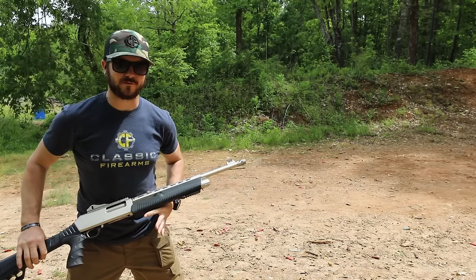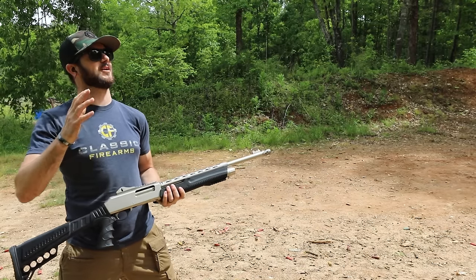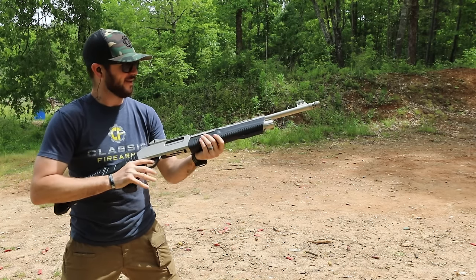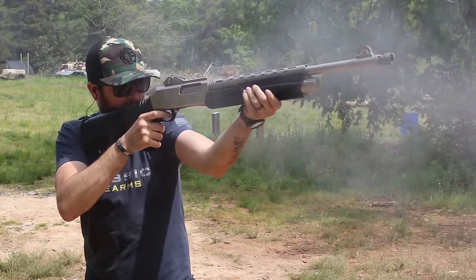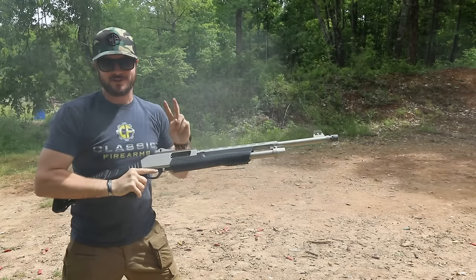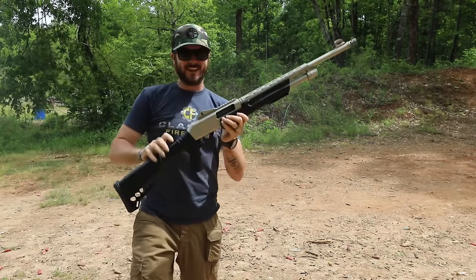What's going on guys, Clint here with Classic Firearms coming at you again at Take Aim Range. I've got a Dickinson Defense pump shotgun - let's have some fun with this. I had to switch up between the targets because this is take two; one of the targets kept falling off. Anyway, this thing's sweet.